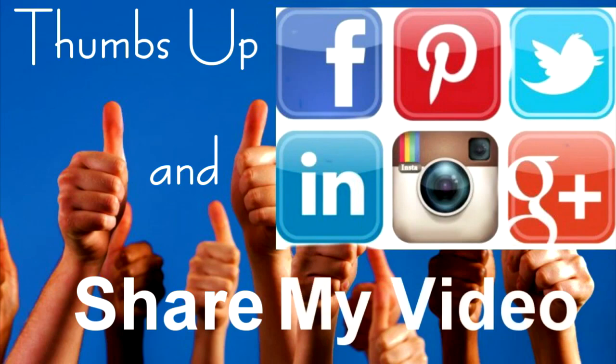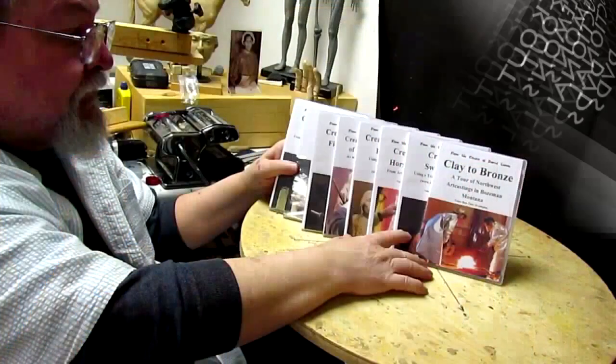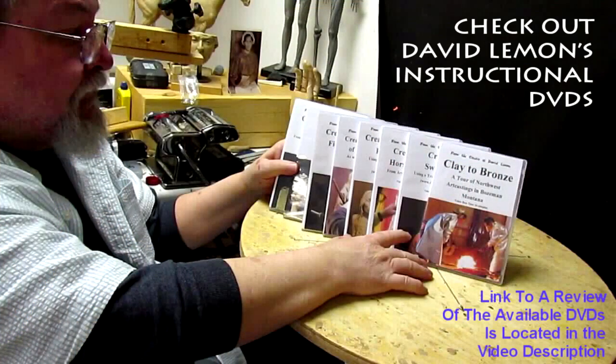Give me a thumbs up and share my video, and then check out my instructional DVDs at the link down below this video. All right, see you next time.